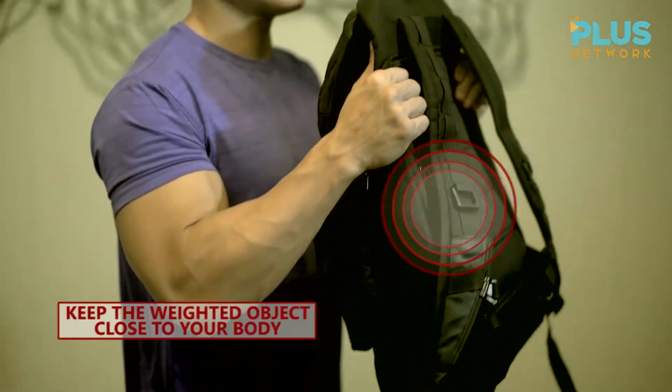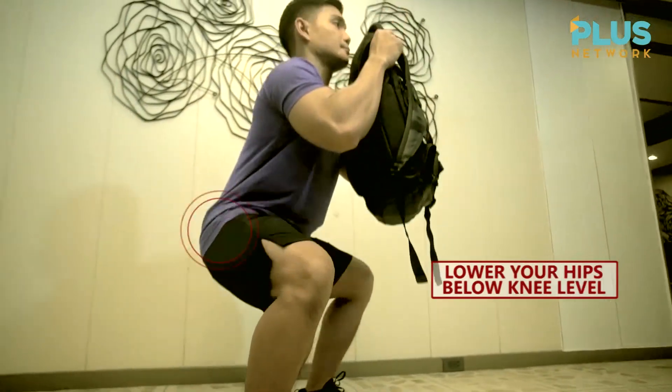For the weighted squat, it is similar to the air squat. You can wear a backpack or carry any load any way you want.